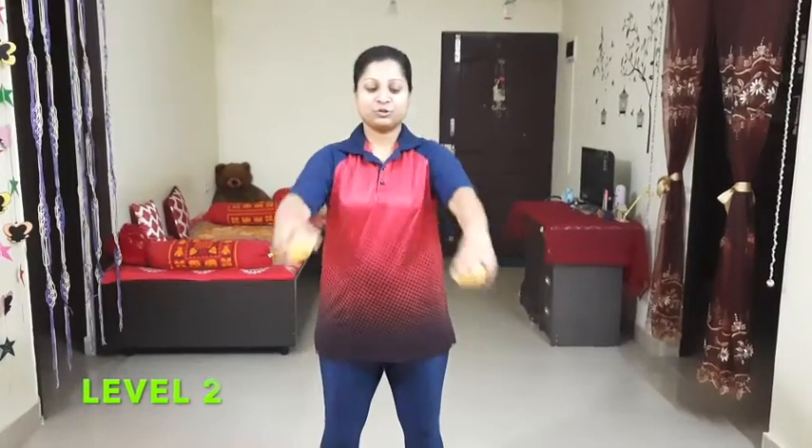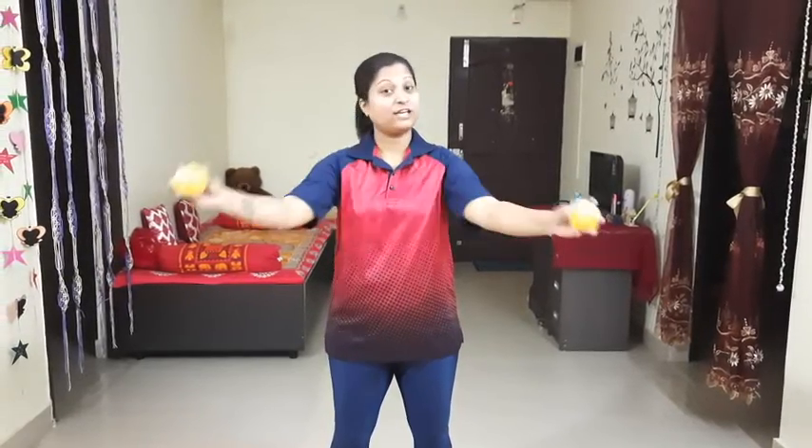Level two: you're going to cross your hands, and when you drop the softball you need to make sure that your hands stay crossed — you cannot let go of your hands.